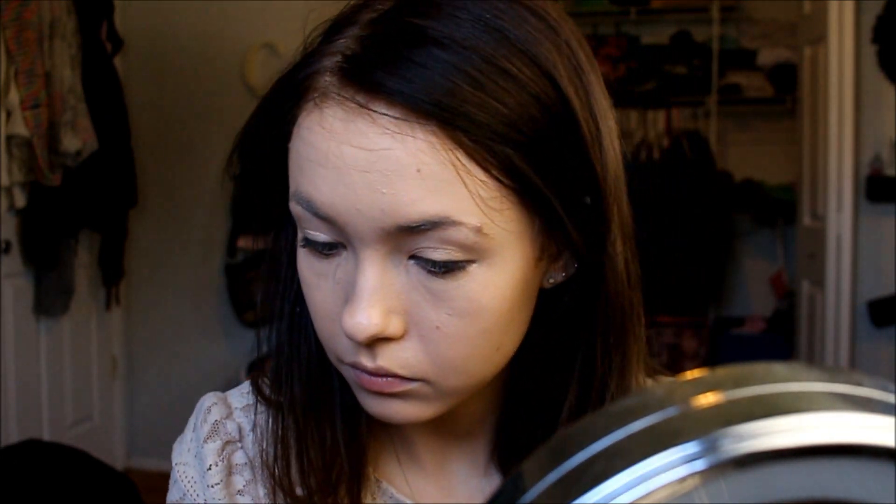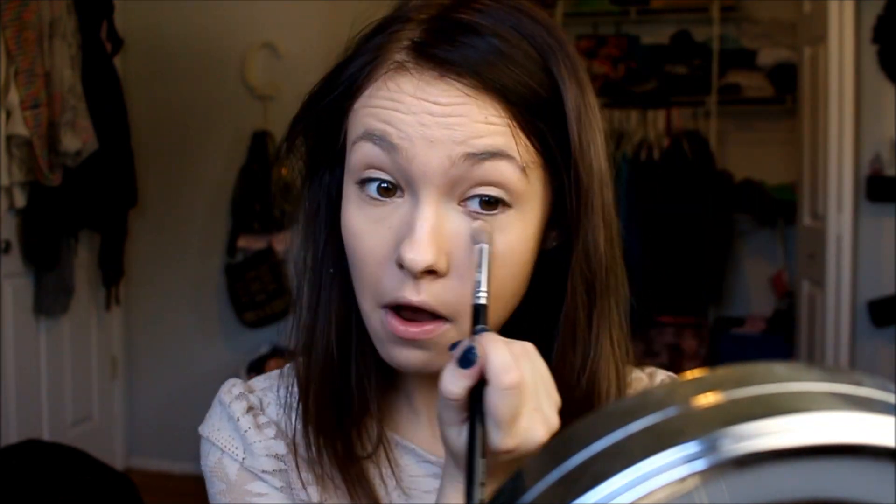Now I'm just taking my Wet n Wild concealer — I couldn't find my Maybelline Age Rewind concealer, which I just posted about in my last video, my flawless foundation routine. You guys can watch that for a full in-depth thing, but I couldn't find it so I just used this, which was the best thing I had. Then I blend it out with a beauty sponge. I usually apply concealer to any concealing areas — under my eyes, eyelids, nose, Cupid's bow, and chin.